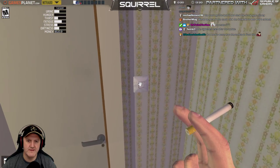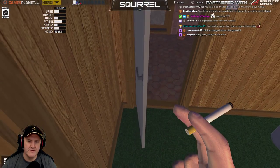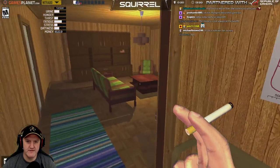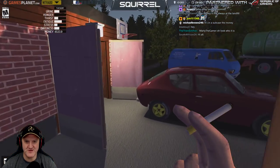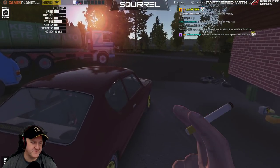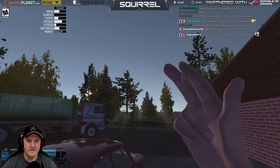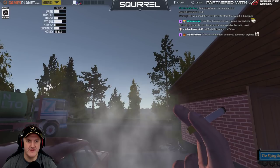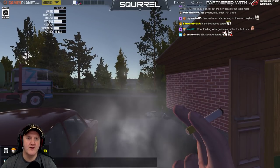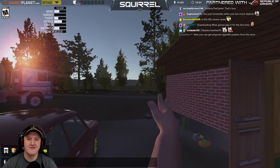That's true - we're gonna get a bill now, aren't we. You've gotta be eco-friendly now in the 90s and turn things off, otherwise you get a big fat bill. You didn't live like this in the 90s - it's ridiculous. You need a screwdriver to steal it or to win it in blackjack, so we need to take our toolkit with us. We need to go and post a letter anyway in the morning I think.